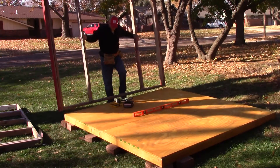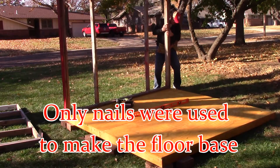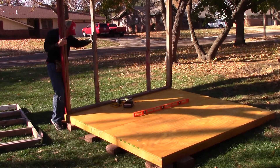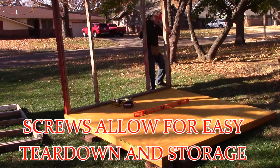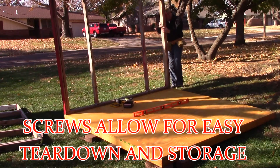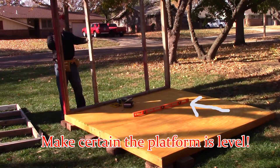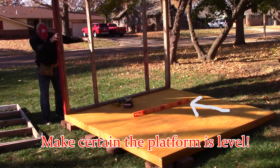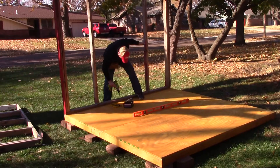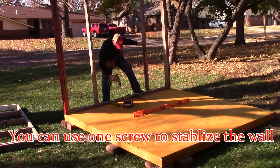Here I am putting up the west front wall. The interesting thing about how I made this Santa's workshop is the floor is 100% nails — there's not a single screw in there. However, every other aspect of the Santa's workshop is 100% screws. There's not a single nail to be found in any other aspect of the workshop, and that's designed purposefully so it can be done by a single person. You can put a single screw in there and the wall just stays up — very easy to do.